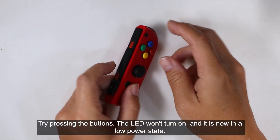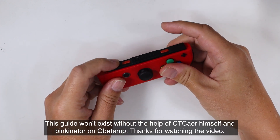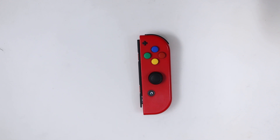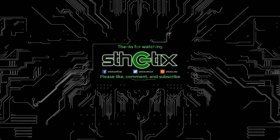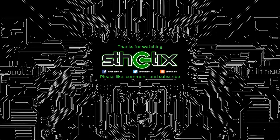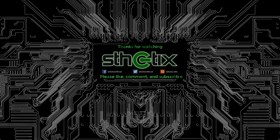Try pressing the buttons. The LED won't turn on, and it is now in a low power state. This guide wouldn't exist without the help of CtKair himself and Binkinator on GBAtemp. Thanks for watching this video. I'll see you next time.